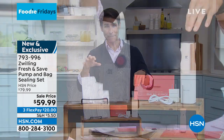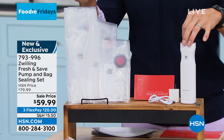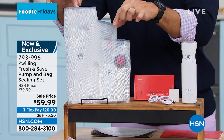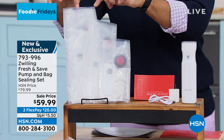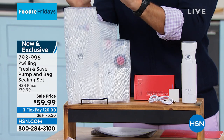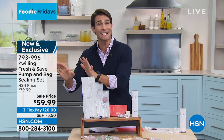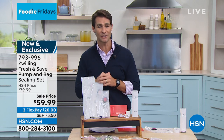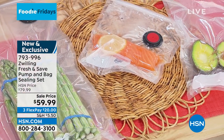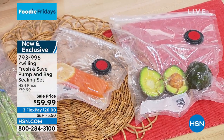This is their Fresh and Safe pump and bag sealing set. What you see right here, which just kind of looks like a pepper grinder, is your cordless, portable, handheld vacuum that's gonna suck the air out of these three bags. You're getting the small, the medium, and the large to extend the life of your food. This complete set is $59.99 — because it's the first time on air, we took $20 right off the top of the HSN price. It's on three flexible payments of $20, and you get first shot at it here.